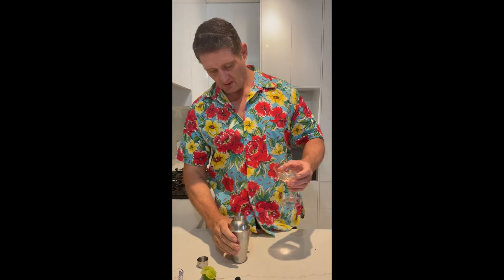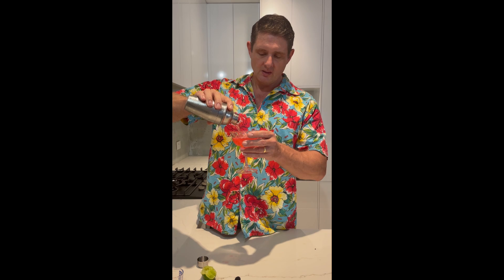Pour that into a glass — this is not the traditional glass you would use for a Cosmopolitan, however, that'll do. Look at that colour. Absolutely beautiful. Cheers. That is fantastic. I never cease to amaze myself. See ya.